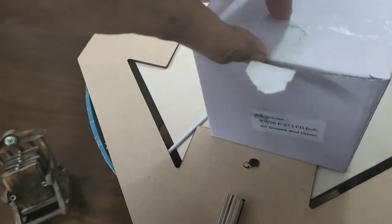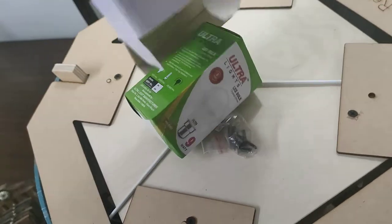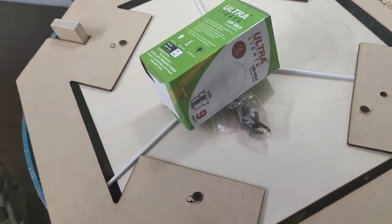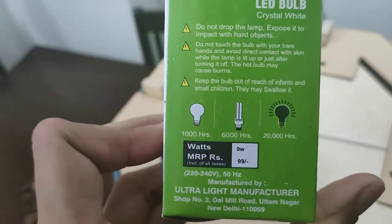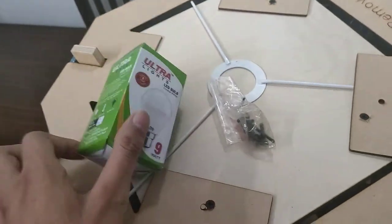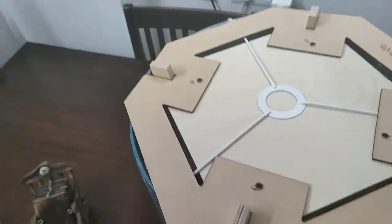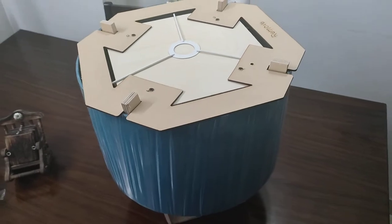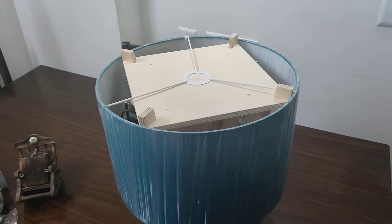Let's see what is inside this box. It will not harm your lamp. There is a LED bulb — ultra light LED bulb, nine watt — and there is an allen key and some screws for assembling it. So keeping it aside, I am opening it.